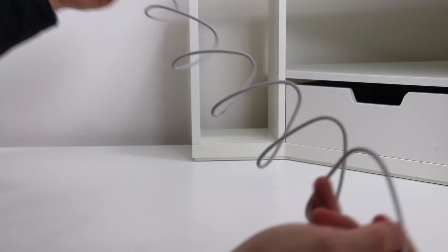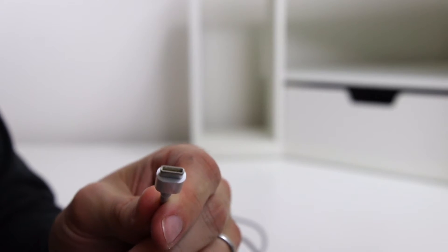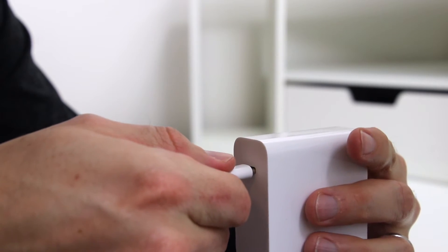The USB-C cable appears to be of high quality and is approximately 5 feet in length. When plugging the cable into the power adapter, you'll notice a nice, secure, crisp fit.